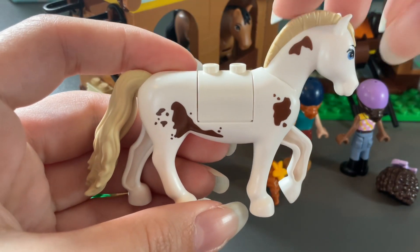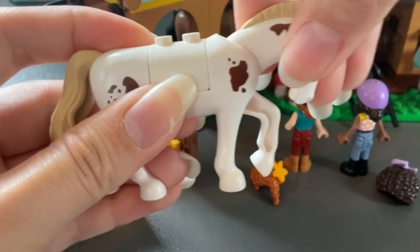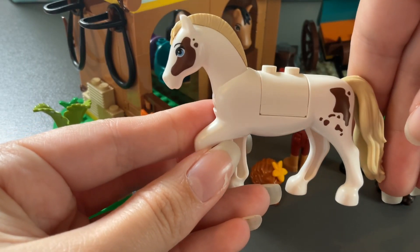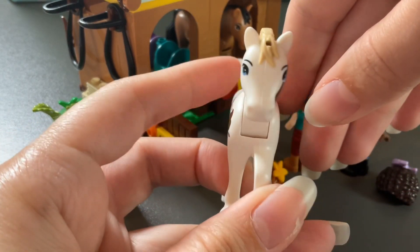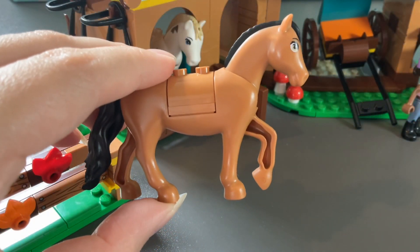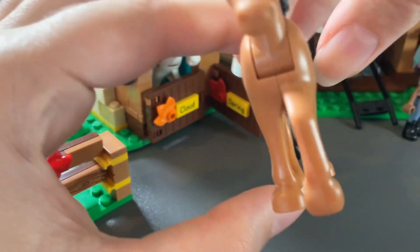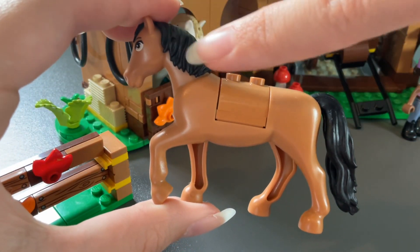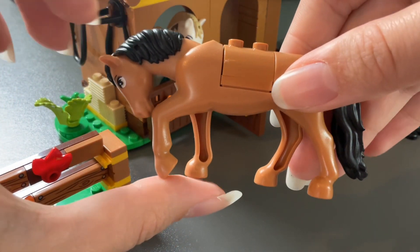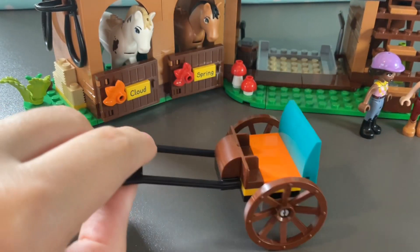Let's take a closer look. This is Cloud — look at her mane, it looks so cool! Her head moves and it's just fantastic. I love how the print is different on both sides, just like a real horse. This is our next horse called Spring — she's in one classic color. She kind of reminds me of Bella from the very original LEGO Friends horses, Mia's original horse. Her head moves as well — super cute.